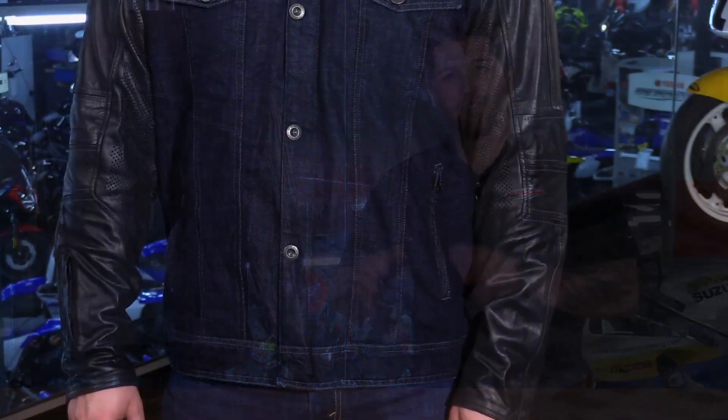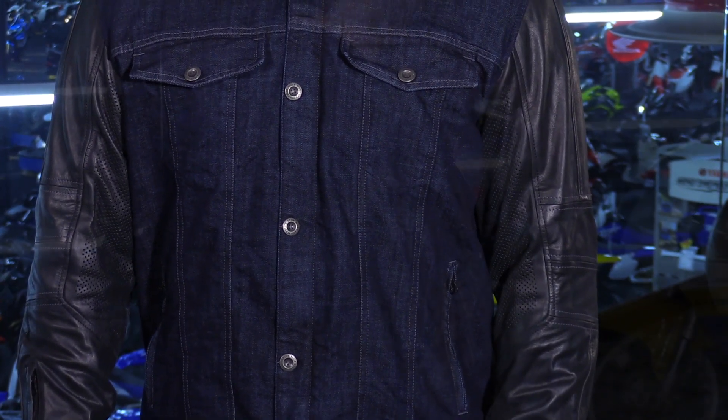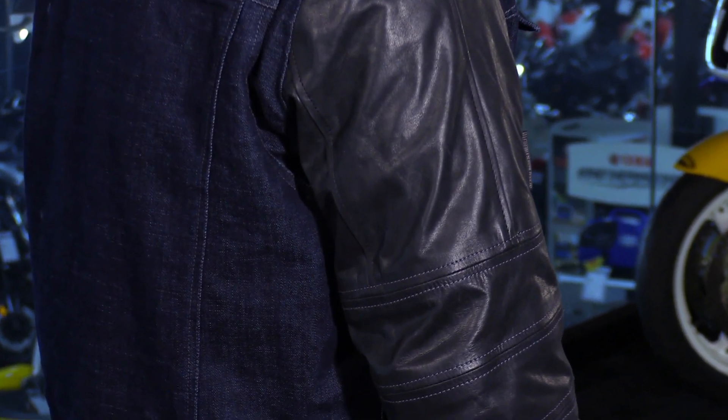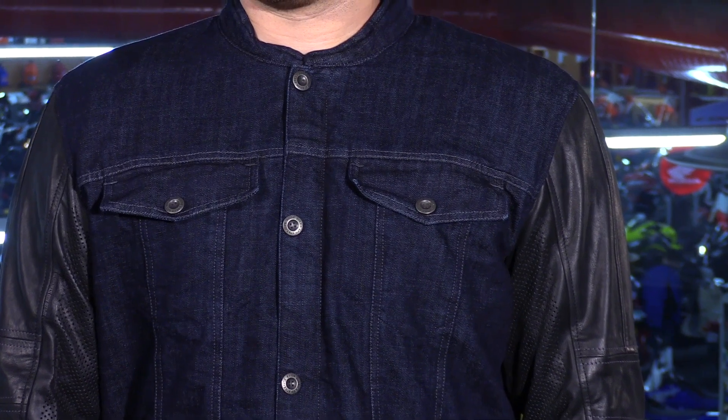So this is the Band of Brothers motorcycle riding jacket from Speed & Strength. We've seen this come out recently. It's a really nice jacket because it has the combination of denim and leather in the sleeves. This gives it a unique look. It makes it perfect for those of you riding choppers, bobbers, or cafe style bikes. This thing has a lot of style and it also has a lot of motorcycle specific features.